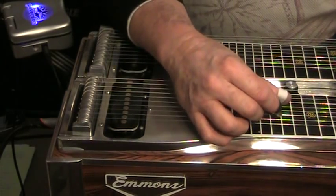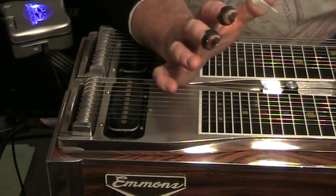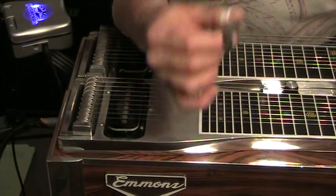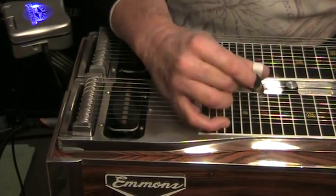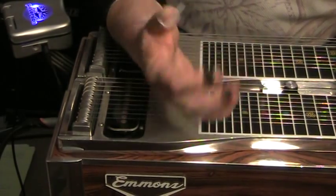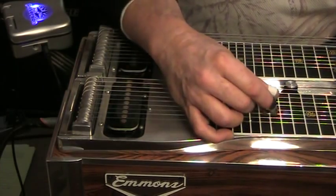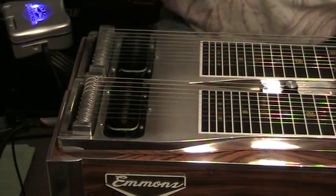Another thing I should say is you should try not to use any wasted motion — don't raise your hand up any more than necessary for the block, no more than necessary to block. The faster you go, the more important it is to keep that hand motion minimal. It's not a big up-and-down motion.